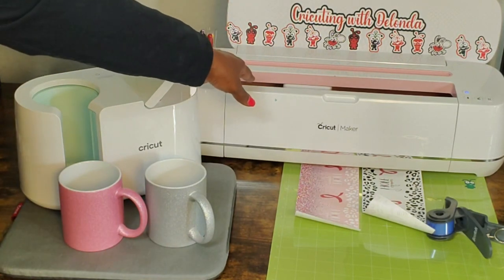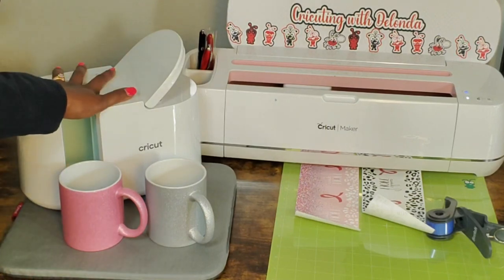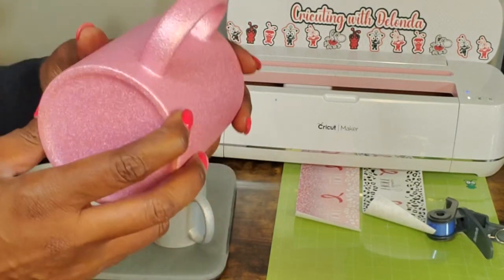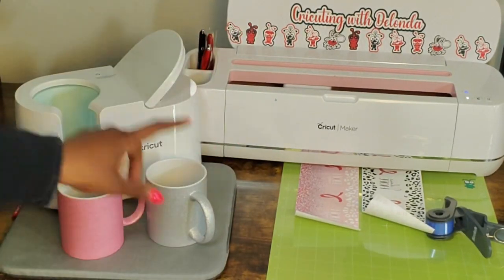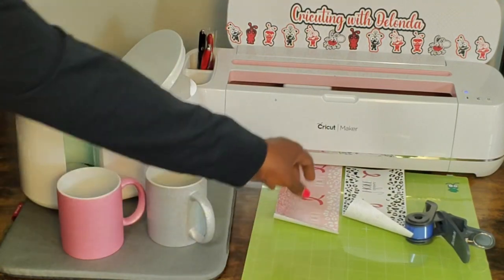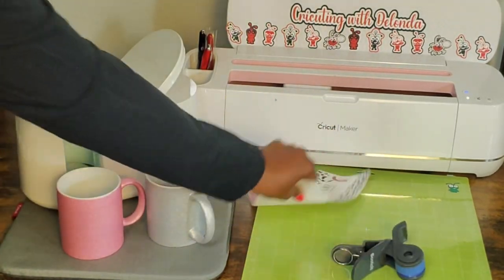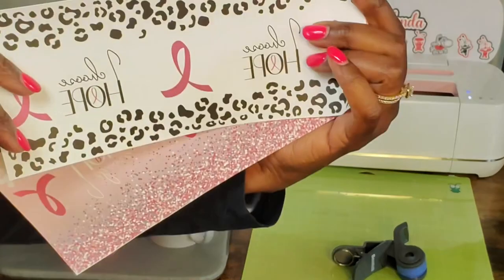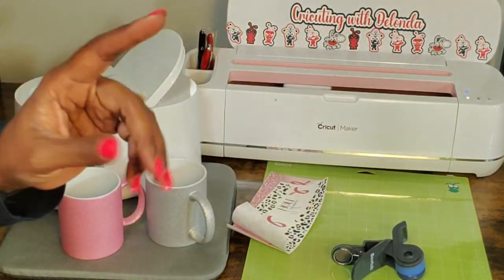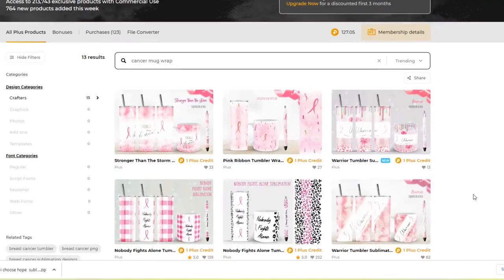The materials I'm going to use for this project include my Cricut Maker — however you could use any Cricut cutting machine — my Cricut mug press, two mugs from PYD Life, my Cricut EasyPress mat, a green standard grip mat, Cricut heat resistant tape, two designs downloaded from Design Bundles, and one piece of butcher paper cut from my roll.